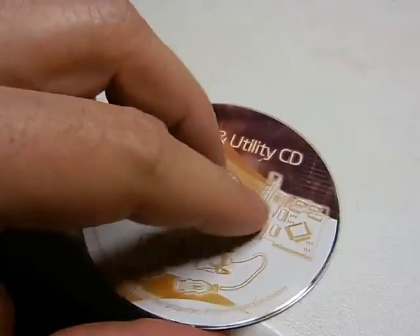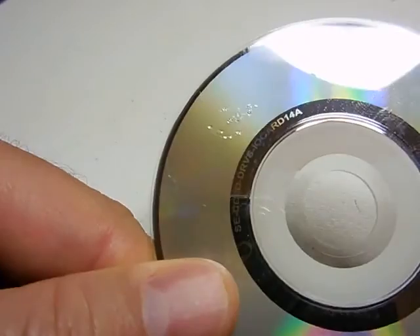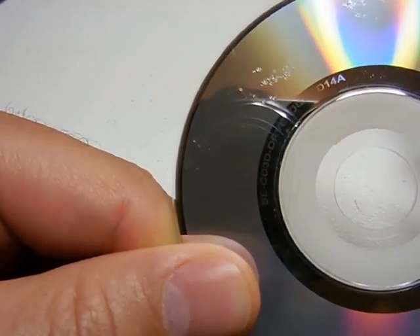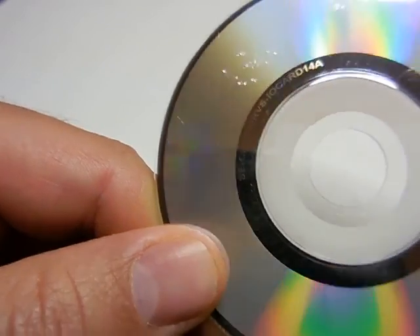Now let's take a look at my CD burning, and you can see there's a happy little CD guy I burned right there. That's the end of the tutorial — how to burn a CD.